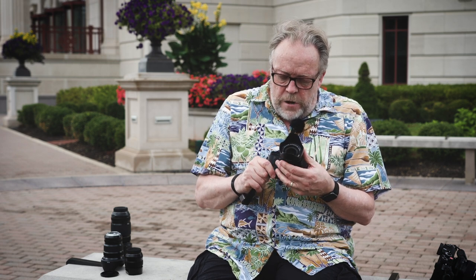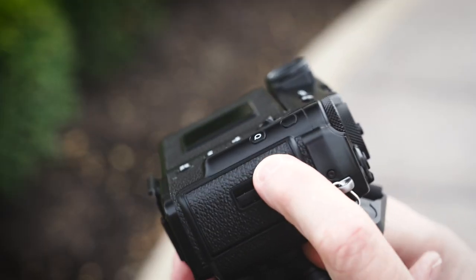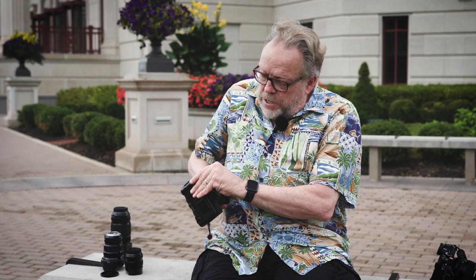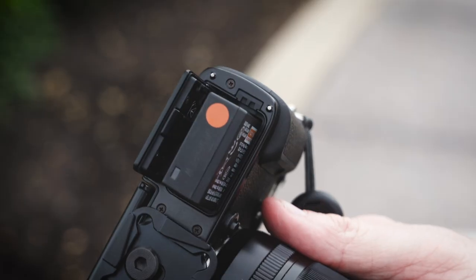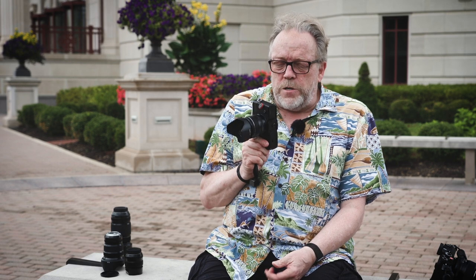For me, this is an ideal camera in many ways — I love it a lot. There are two card slots and batteries on the bottom, using the same batteries as almost all the other X-T cameras. I can't say the battery life is exceptional, but it's adequate.